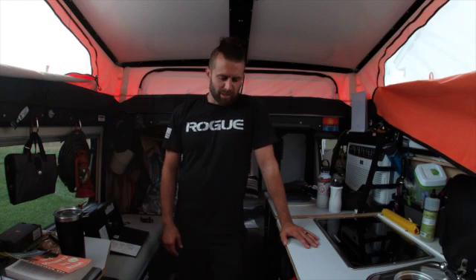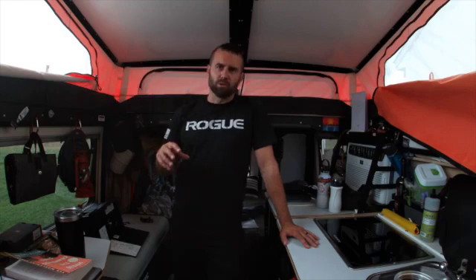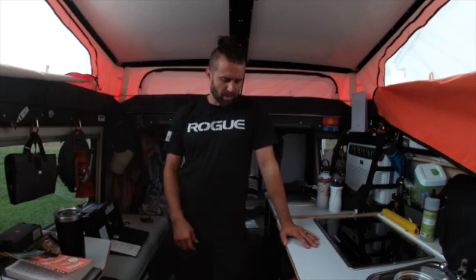Hi, Rocky here from Maker Adventures. I'm going to do a multiple-part video on a solar install. It's a 2001 Taksimantis, so it does not support lithium — and that's kind of what we're going to look at today.